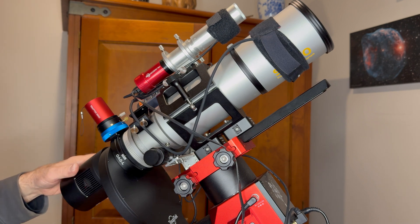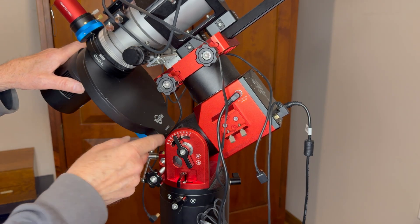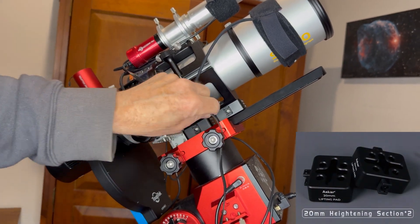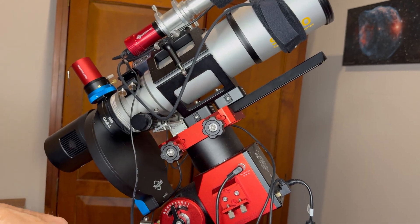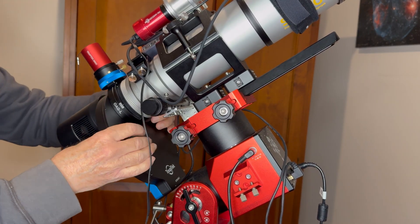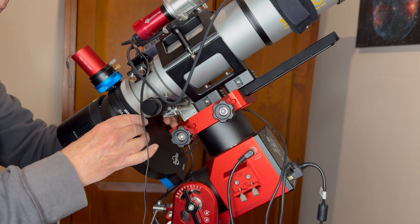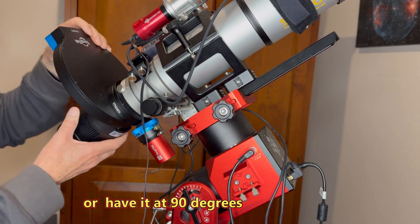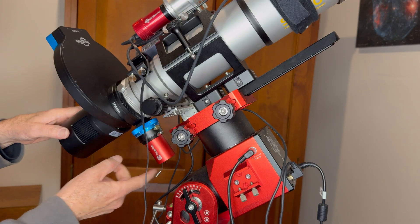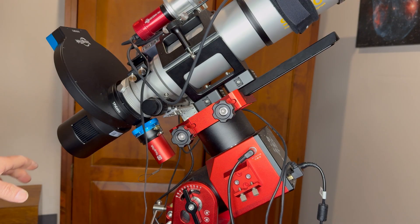You can see the guide camera gets very close to hitting this filter wheel. I did raise the telescope up a bit but it's still very, very close. I think I'm going to have to rotate the whole thing around — because this side is much longer than this side — and have it rotated like this and hope that when it slews it doesn't hit this, but we'll have to see. Anyway, that's the OAG attached.